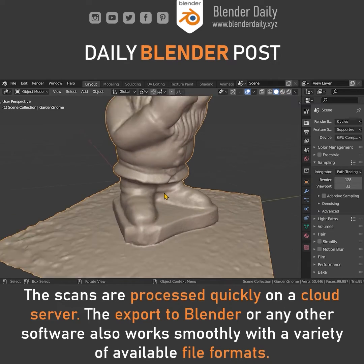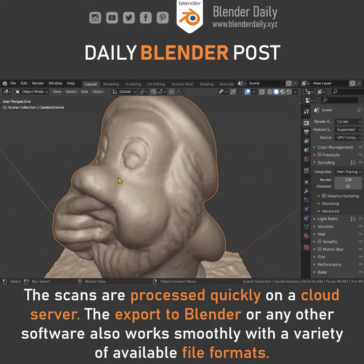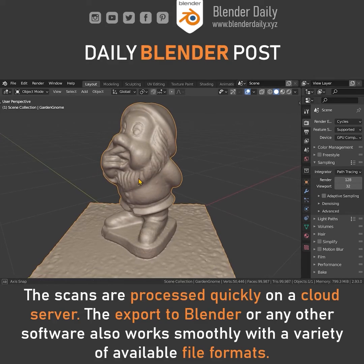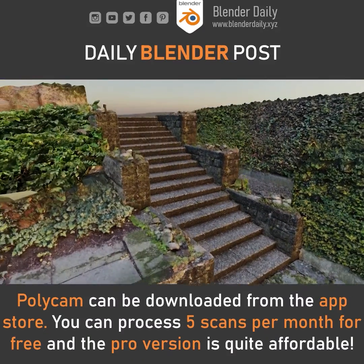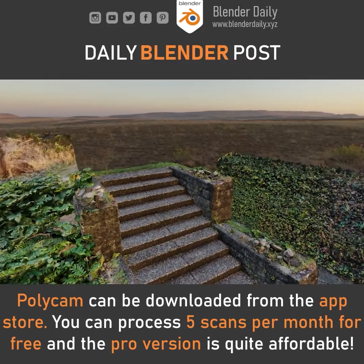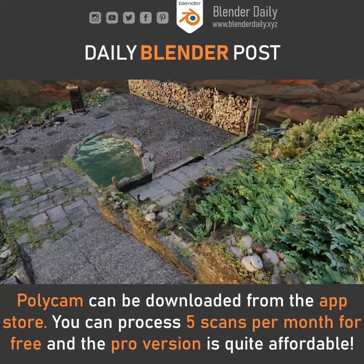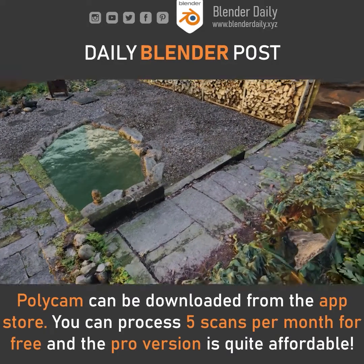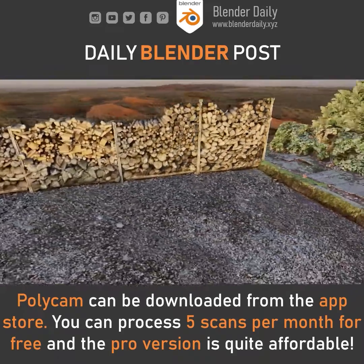I really love this app as it allows me to quickly create 3D scans whenever I come across something interesting that I could use for my Blender projects. This is an environment I created exclusively with photo scans from Polycam. It is mind blowing how fast it is possible to scan and create realistic scenes with it. I highly recommend you give it a try if you are interested. The free version allows you to create 5 scans per month and the pro version is also quite affordable.